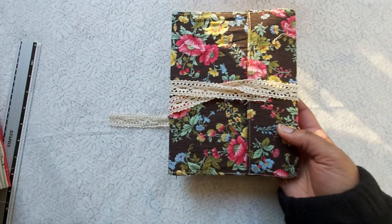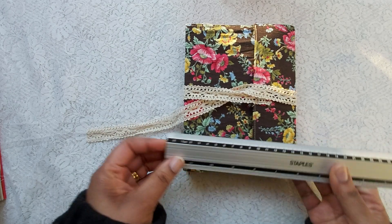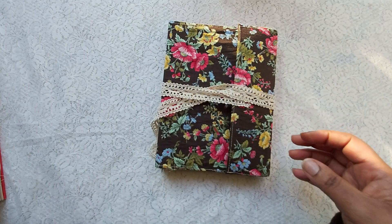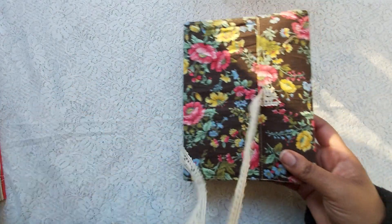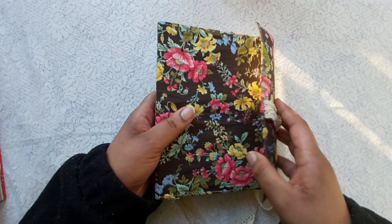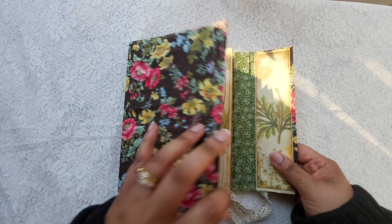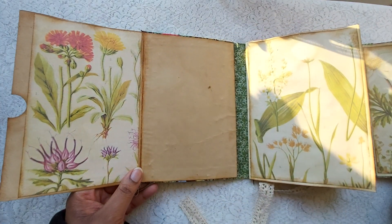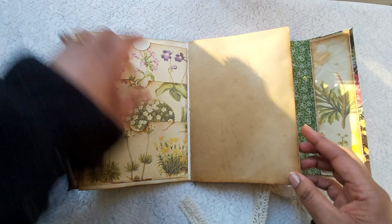We can start by flipping through the folio. This measures 15 by 21 centimeters, which is a regular A4-sized notebook. It closes the journal shut and has a fabric cover. You open it this way, and it flips out here with several pages and plenty of pocket space to put whatever you've collected throughout the day, week, or holiday.